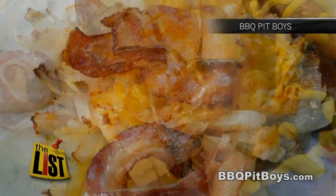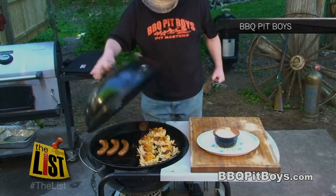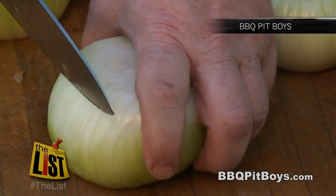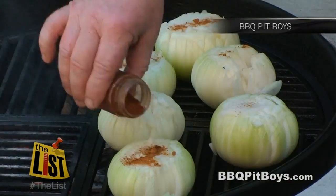Next, the Barbecue Pit Boys make grilled onion bacon cheese buds. They're working a grill, but you can stove it. Cut your onions in one direction, being careful to not cut through. Then cross-cut them. Put on some cayenne pepper and sweet paprika.